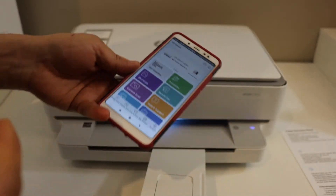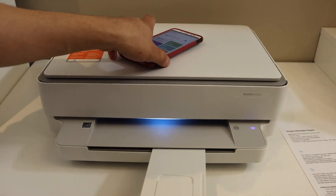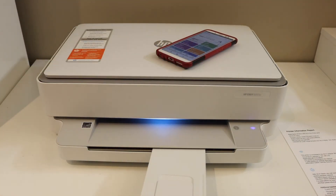Now we can use this printer for wireless printing and scanning. This is how you do the Wi-Fi Direct setup of this printer. Thanks for watching.